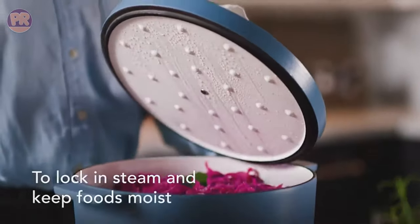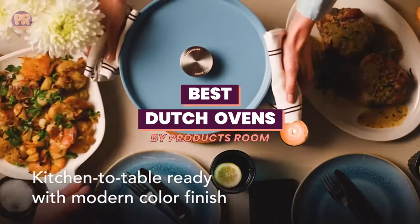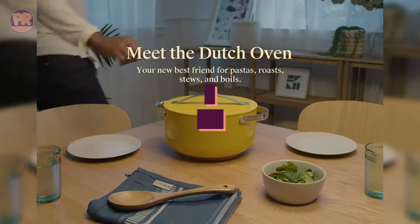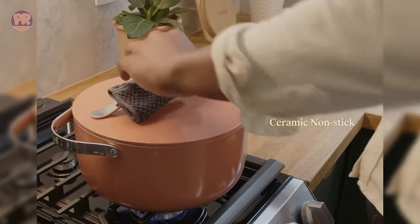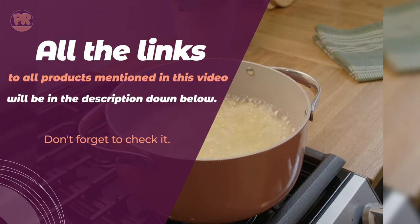What's up guys, welcome to Products Room. Choosing the best Dutch oven can be confusing, especially with so many options available in the market. Luckily, to help you find the right one for your needs, we've done the homework for you, and we have compiled a list of some of the best Dutch ovens you can buy right now. So be sure to stay till the end so you don't miss anything.